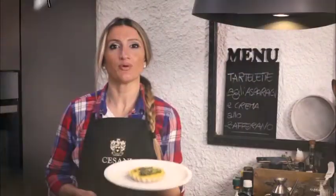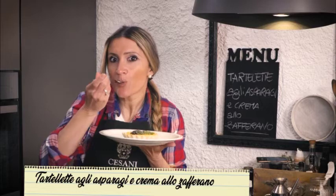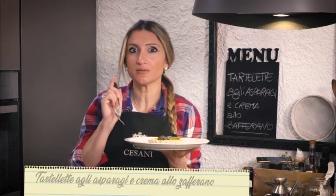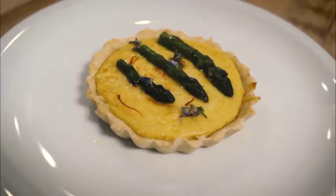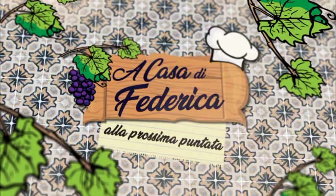Ci siamo — è arrivato il momento che io preferisco. Con questa tartelletta ho deciso di abbinarci una vernaccia del 2019. Buona! Mi raccomando, seguitemi per le prossime ricette.